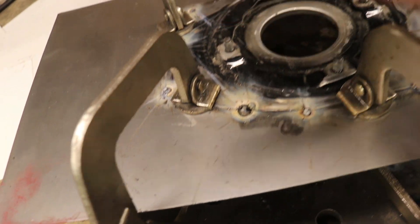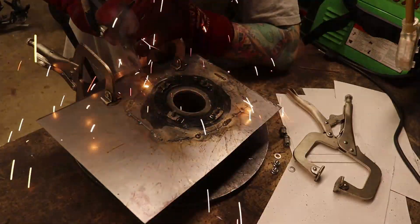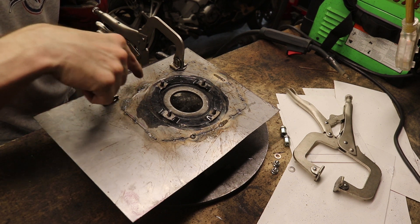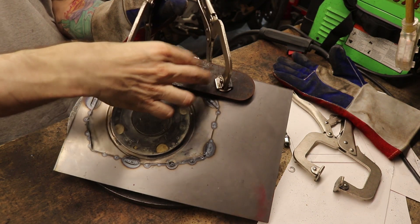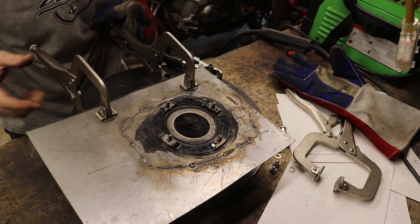We already had a blowout right here — so far so good. I'll have to fill that in. I'm moving around, doing one tack here, one there, spreading the heat around. I'm also using a large chunk of metal as a heat sink to absorb heat and prevent the thin metal from warping, though I've already got a little warping going on that I'm not super excited about.